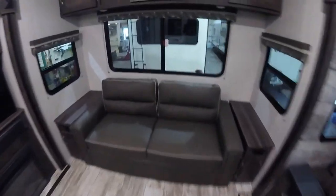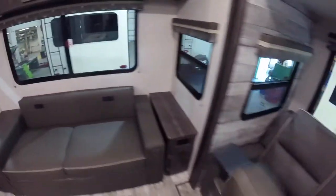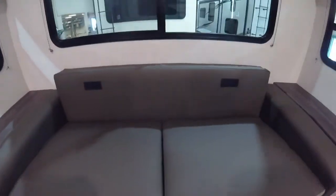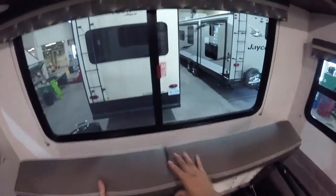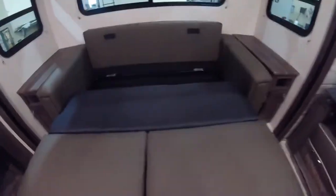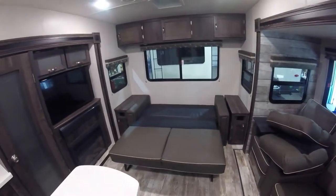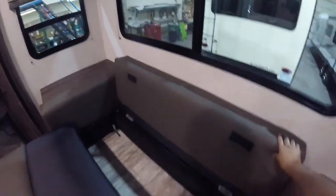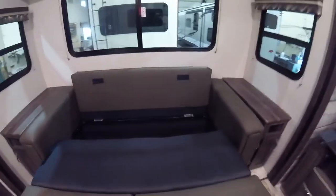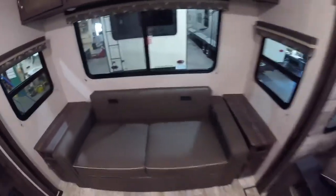There's a couch here that turns into a bed. Pull those cushions off, lift this up, fold those out, and then lift up — it folds down and there's the bed. To reverse it, just flip that back up and fold it in.